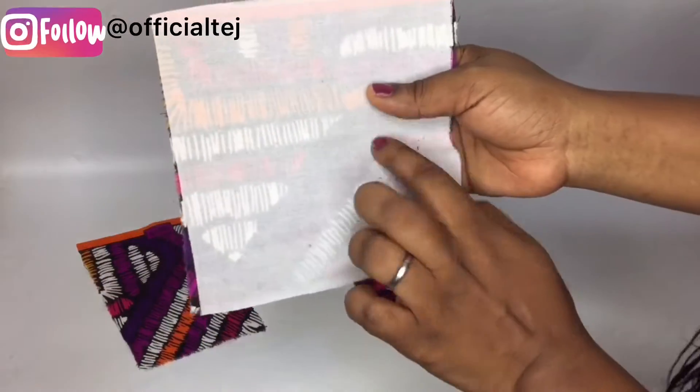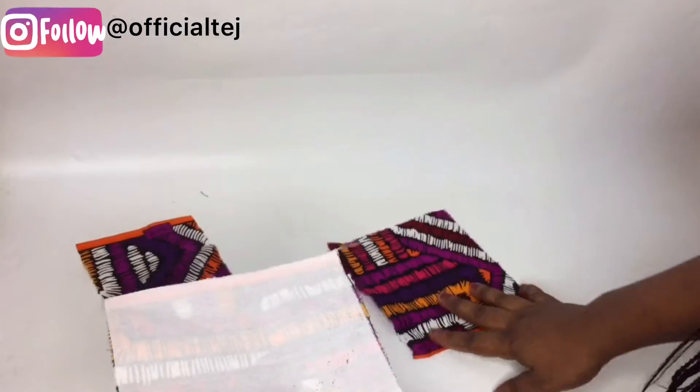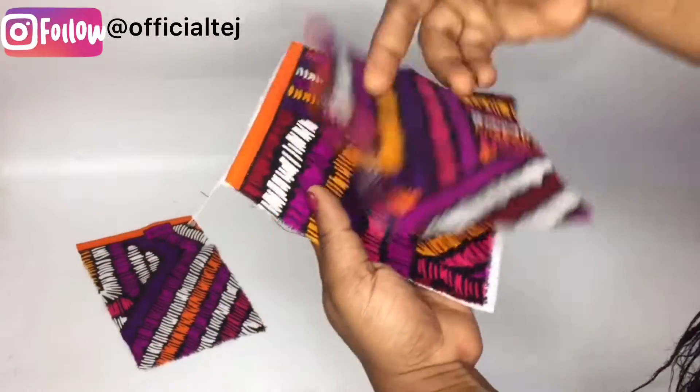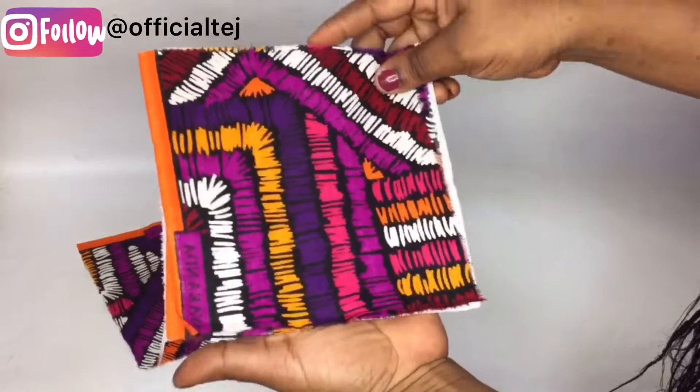Then I give it a good press. The next thing you need to do — I'm using a colour stay because I want the bow to have structure. So I'm going to take this to my sewing machine, right side of the fabric facing right side, and sew it all the way round.